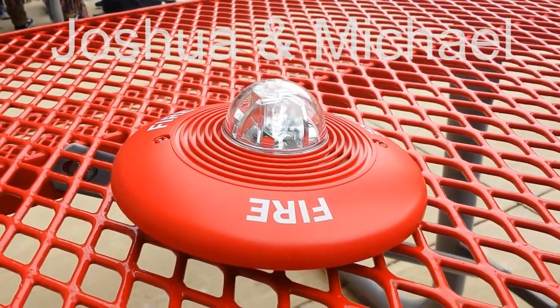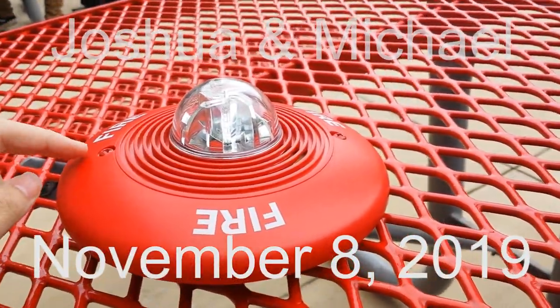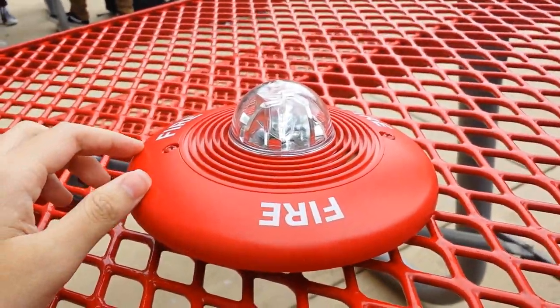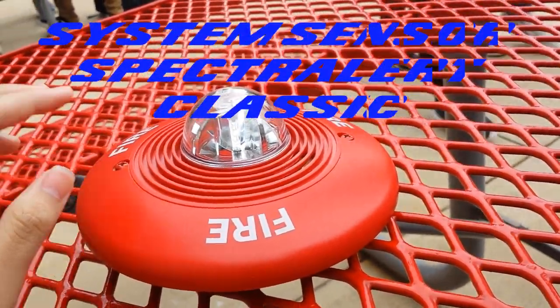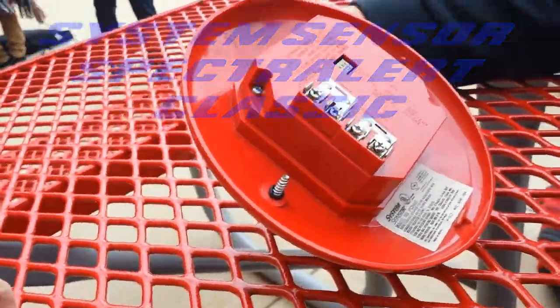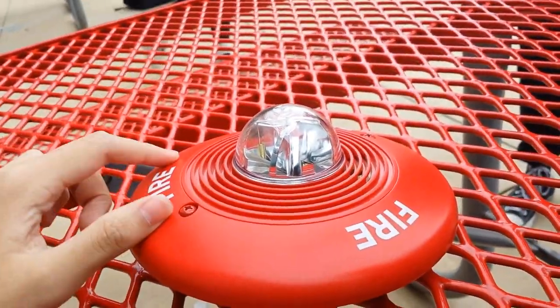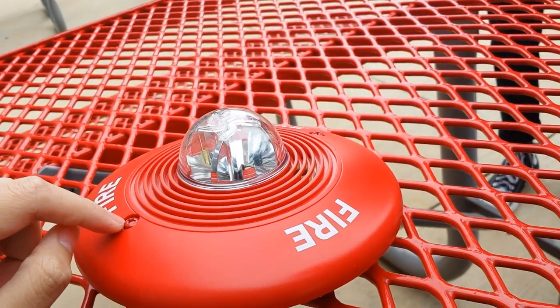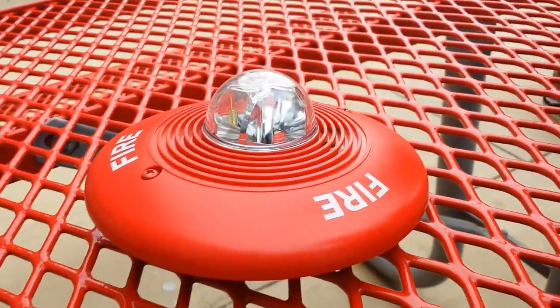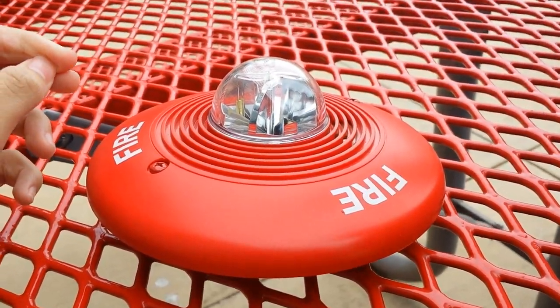Hey everybody, welcome back to another episode. This is Joshua Win Presents and Safety Emergency Guy. Today we're going to make a review about the Spectral Alert Classic, the PC2495R — it's red. This is the ceiling mount version. It's not the Advanced; it's the Classic. When the Advanced came out, the original ones were renamed Classics.